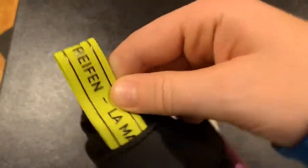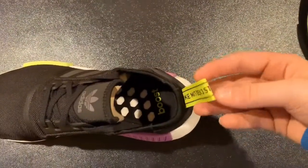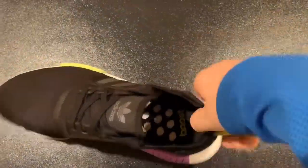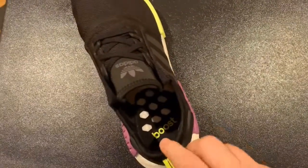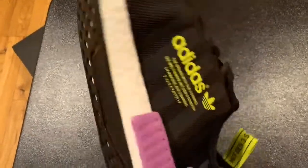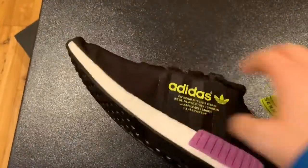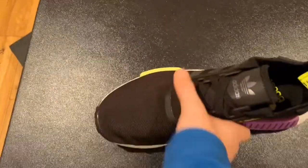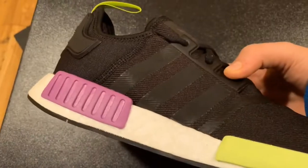It has the Adidas logo, and then the logo is on the back as well, on the pull tab on the back — that's neon green. On the inside it says boost in green, and then the bottom is regular black and white with the same branding. Overall, really cool shoe, great pickup.